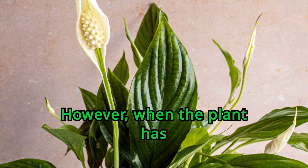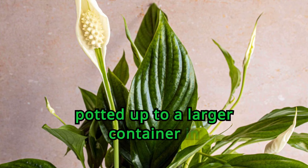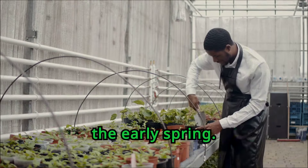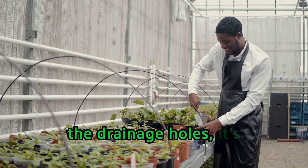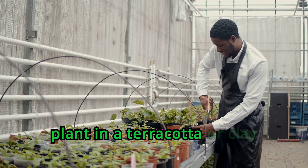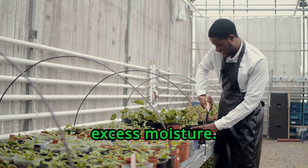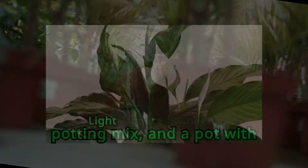Peace lilies are happiest when they're somewhat root-bound. However, when the plant has clearly exceeded the capacity of the pot, it can be potted up to a larger container in the early spring. If you notice roots popping up out of the soil and down from the drainage holes, it's time to repot. It's ideal to pot the plant in a terracotta or clay vessel that can wick away excess moisture. Always use a high-quality potting mix and a pot with good drainage.